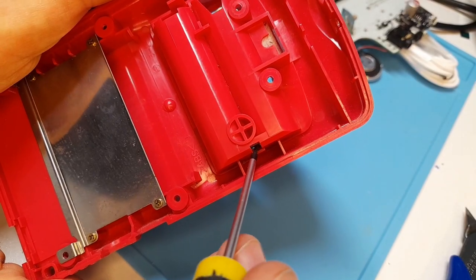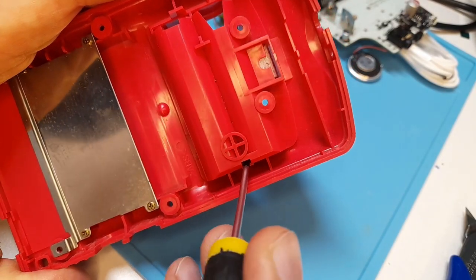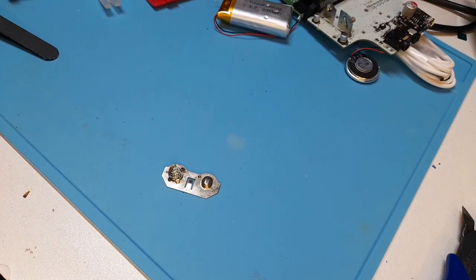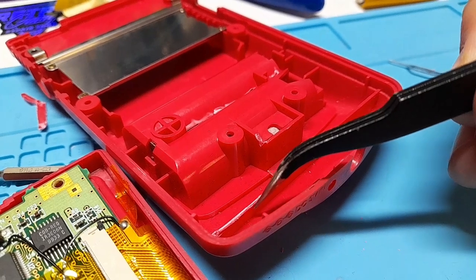We'll start by removing the battery terminals in the back of the Game Boy. There's a little tongue that you just need to depress to push it right out. I trimmed a few millimeters off the back support here just to fit the battery board.